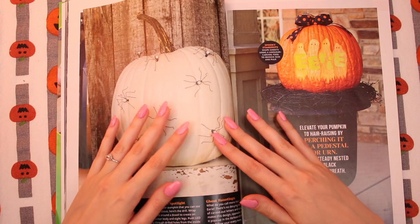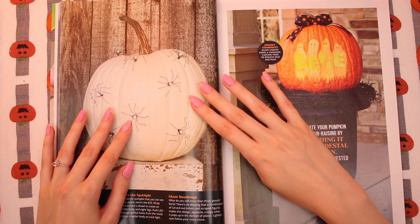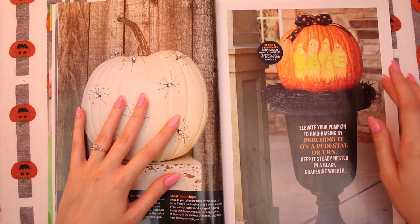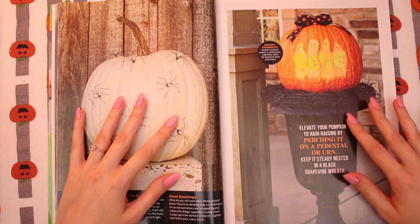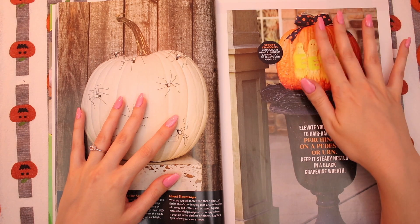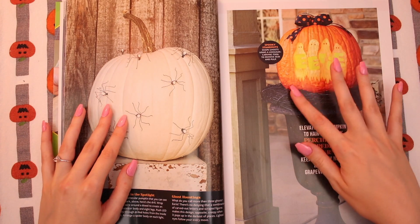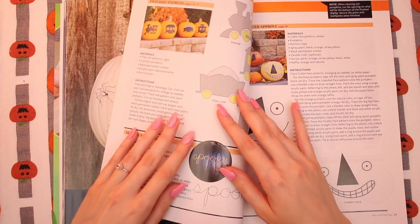Maybe I should not do something quite so ambitious, but I really need to figure out what I'm going to do. Something like painting a pumpkin and doing decorations on it — I think I do want to carve mine. Elevate your pumpkin to hair-raising heights by bridging it up on a pedestal or urn, and keep it steady nested in a black grapevine wreath. I am just loving the bow on top of this. I think whatever I do, I'm going to do a bow — I love this idea. This design is really good with the eerie little ghost behind it. I love a good classic Charlie Brown ghost. So cute.